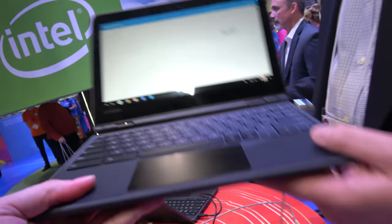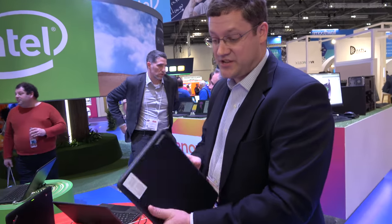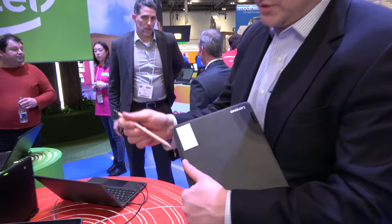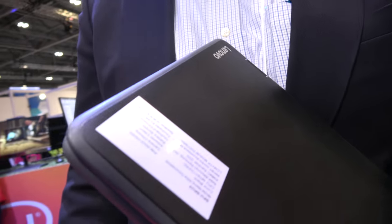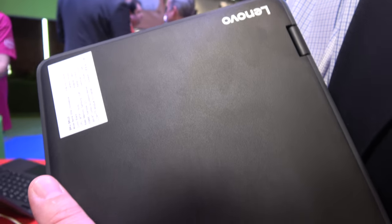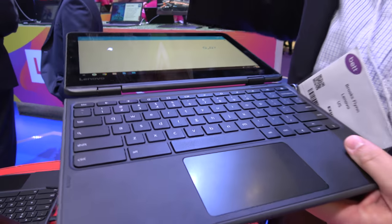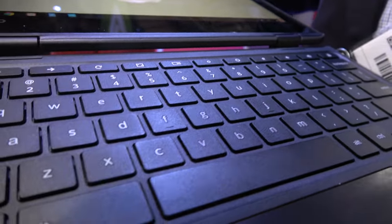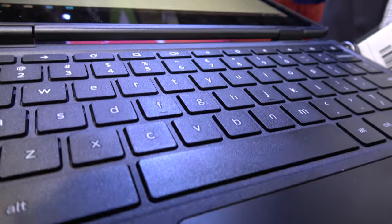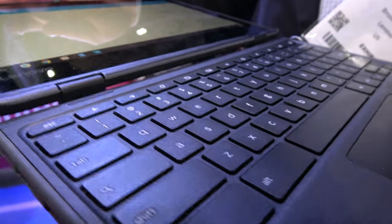It seems built for kids to drop it. This is totally designed for our education market. We've got a dual-injected TPU rubber bumper that wraps around the side, supporting a 75-centimeter drop. The keyboard supports 330-milliliter spill resistance. And inside we have anchored keycaps — tabs on the keys extend under the keyboard frame — which prevents kids from popping up those keys, losing them, or trying to rearrange and spell something inappropriate on the keyboard.